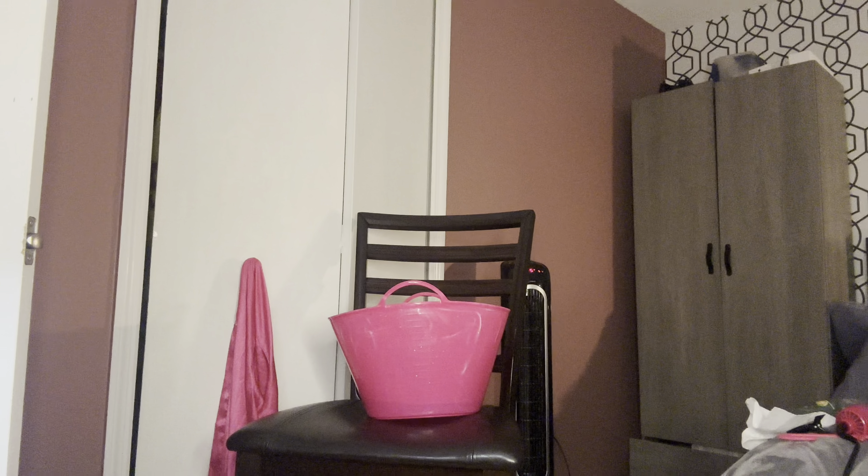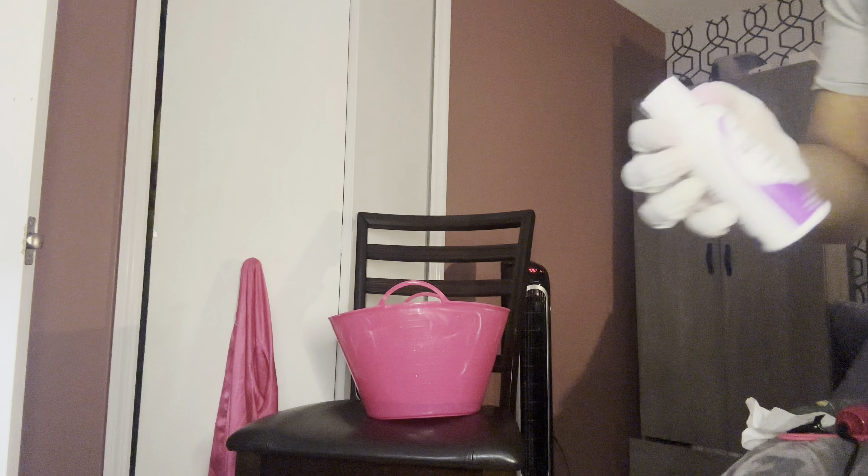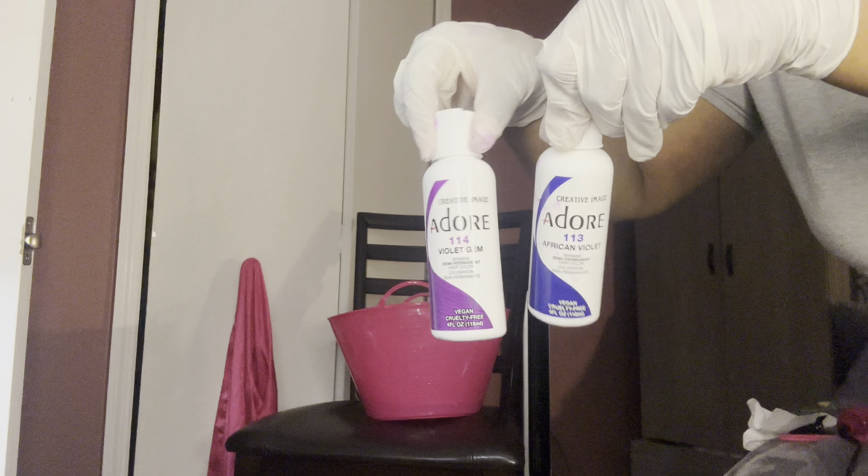Hey y'all, it's your girl Jay and I'm back with another video. In today's video I will be installing a wig and coloring it — I'm gonna do the watercolor method on this wig.